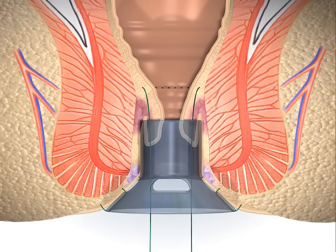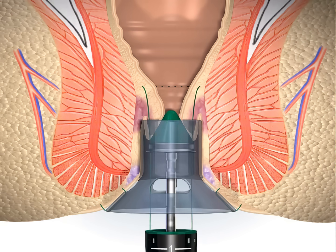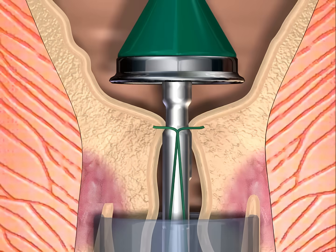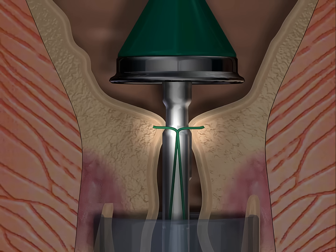Once the purse-string suture has been completed, the hemorrhoidal circular stapler is fully opened and inserted with the anvil placed beyond the purse-string suture. It must be confirmed that the anvil crosses the purse-string. A careful examination is conducted to confirm that the entire circumference of the mucosa is up against the center of the rod.